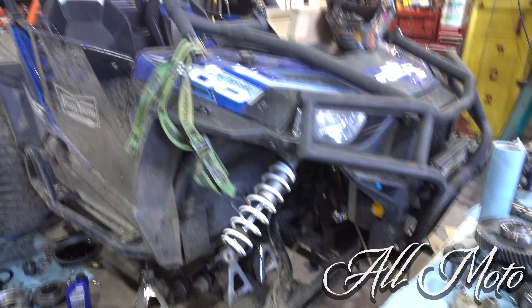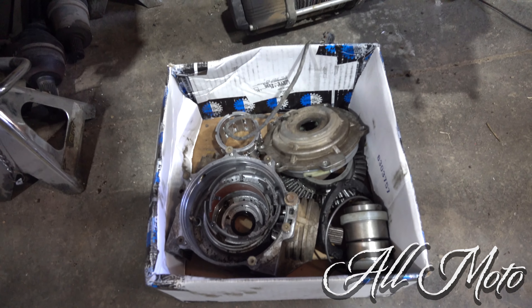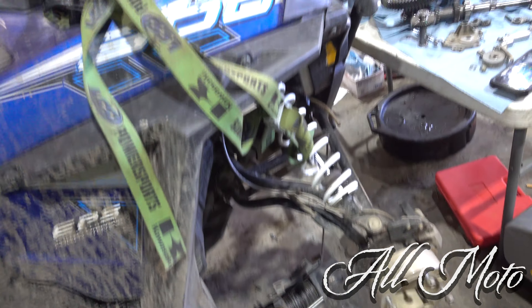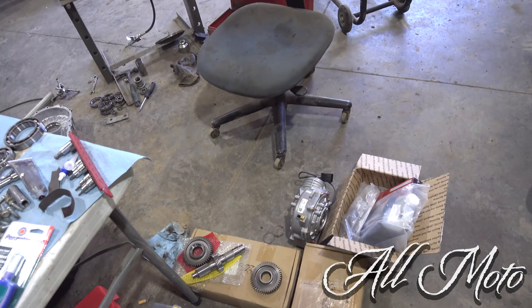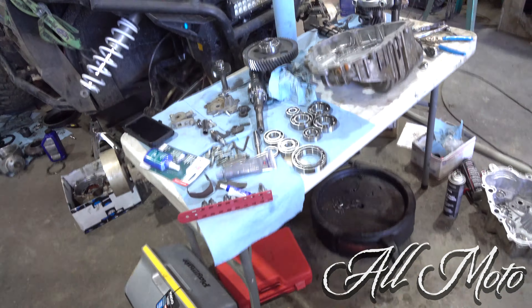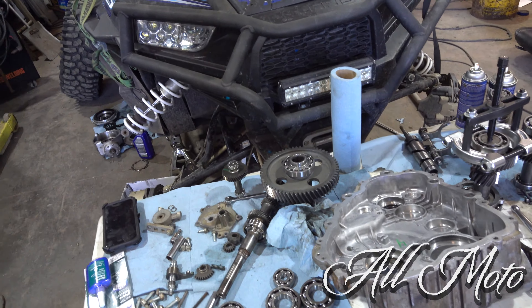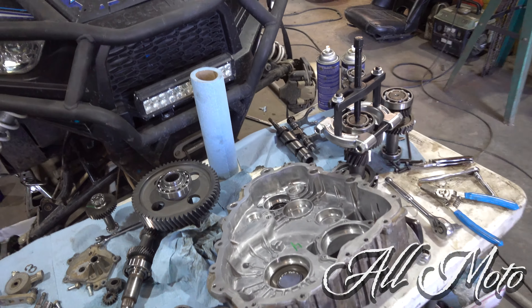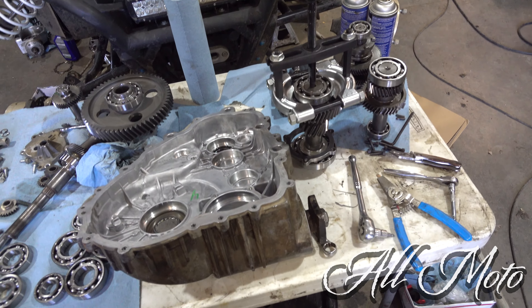I still got quite a bit of spare parts for the stock 900 diff. I'll take Dad's spare parts and use them up along with the ones I have. By that time, we'll see how this 1000 diff holds up in the 900. If it holds up good, I'll probably swap mine over when the time comes. I'll put that on this video — I don't see a lot of videos of these swaps, so just a little update for you guys.